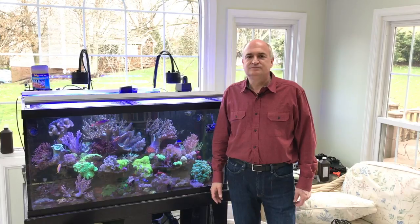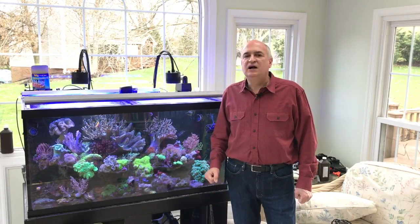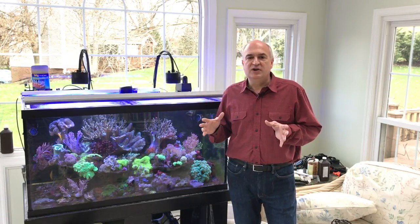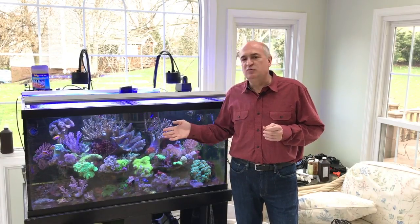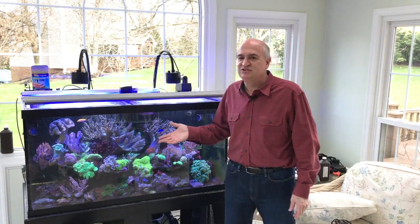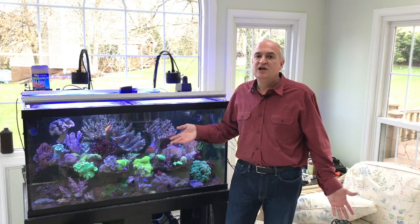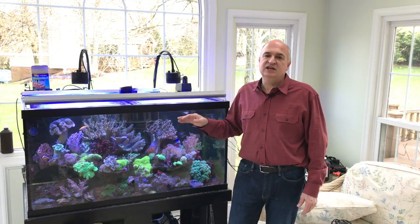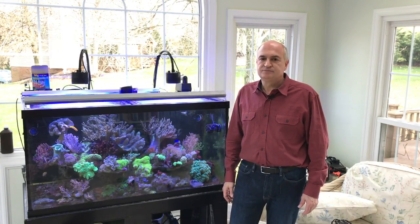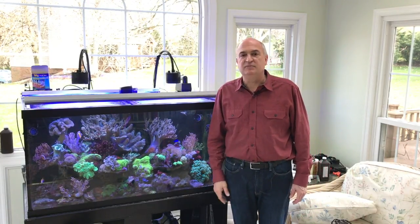When you add more fish — do you expect more aggression? I'm going to put them in an acclimation box like I do with all my fish. They'll be in there probably for a week to make sure the existing fish — particularly the wrasses — get used to them. Once I don't see any aggression toward the new fish, I'll let them go.